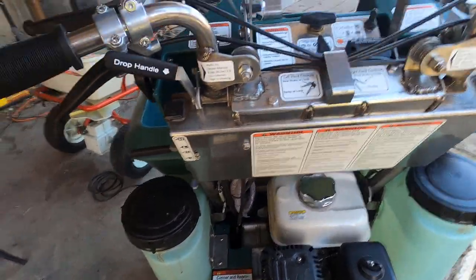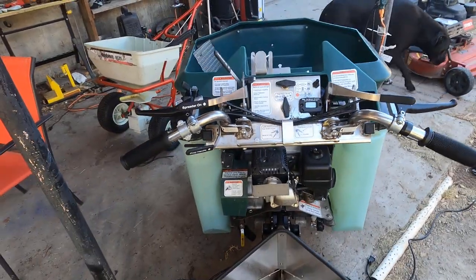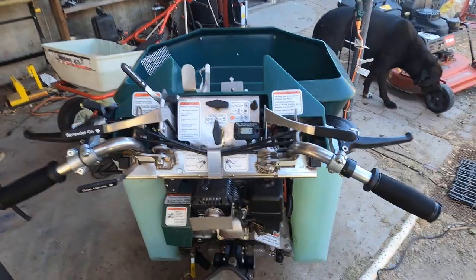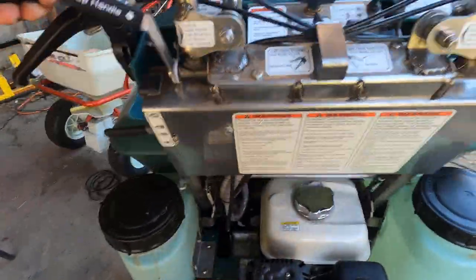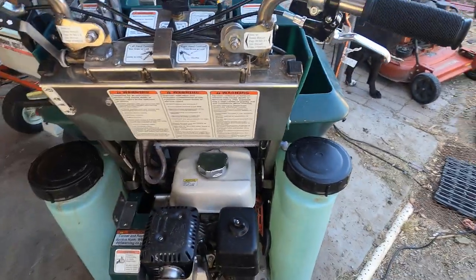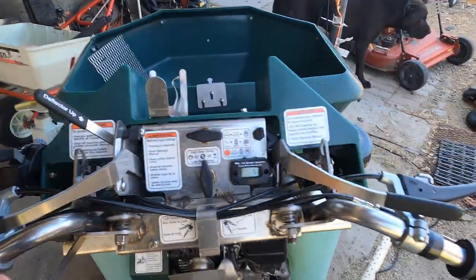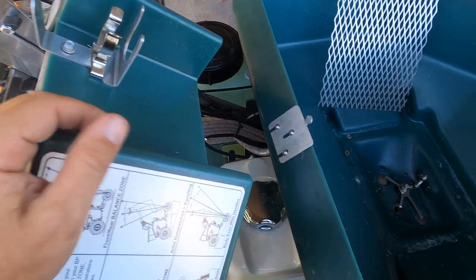That helps you avoid over-applying to your trim pass. It's got a drop handle — I can drop the handle down like that if you've got to walk up a steep hill behind it. I know a lot of guys say it's really hard to fill up. I don't have the little nozzle — it's out in the trunk. You open that up, and actually I will fill it up here in a minute so I'll show you how that works.